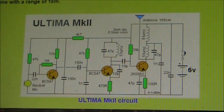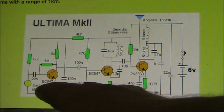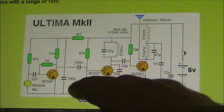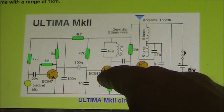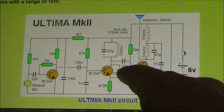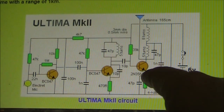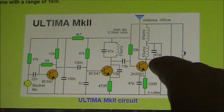It's a three-transistor FM transmitter, with the first transistor being the audio amplifier. That provides audio to the FM local oscillator, using a BC547. That oscillator is then feeding its signal to a final transistor, the 2N3563. That's a VHF transmitter, which provides a bit of amplification.